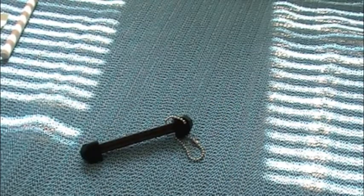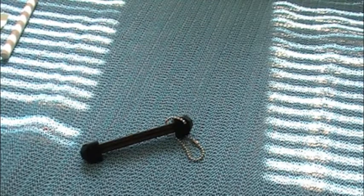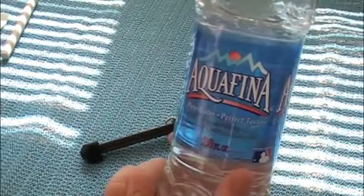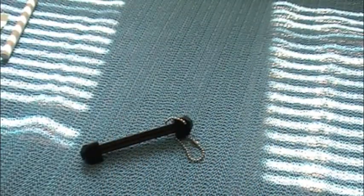Excuse me while I get a drink of water — the temperature up here is just sapping my voice. Normally I don't drink bottled water, but I have to spend the points for my meal plan on something, so I've been getting bottled water out the yin-yang.